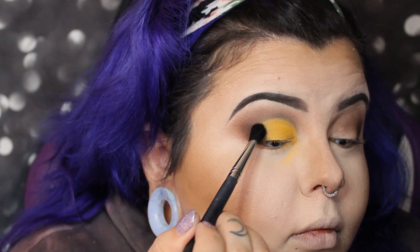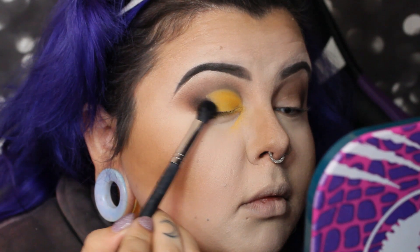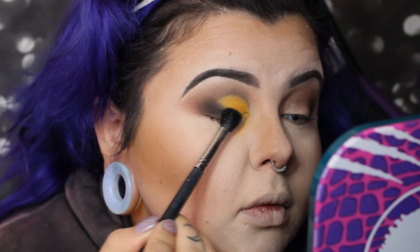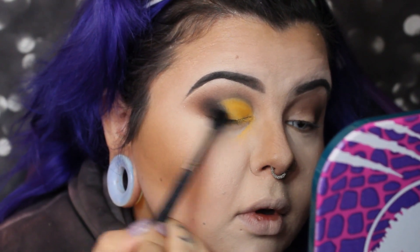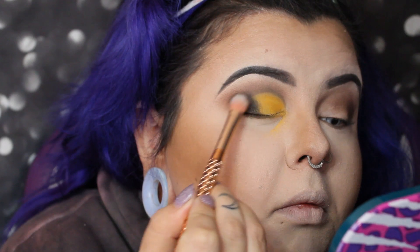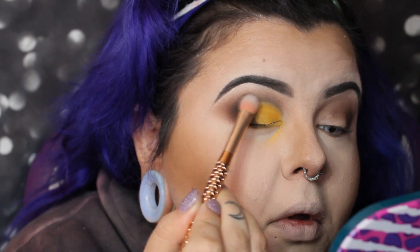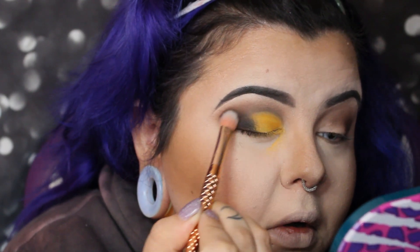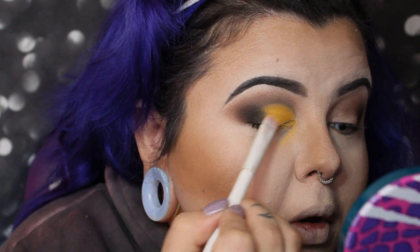Then I used the ColourPop Smoke Show palette and picked a black shade to deepen and blend into the yellow. I kind of wish I'd gone with a dark brown, but I felt black would make it a little deeper. I then took the fluffy brush that had the 'Seriously' transition shade on it and used that to really soften out those lines — I wanted this look to be really soft.